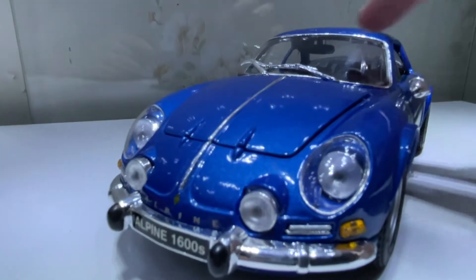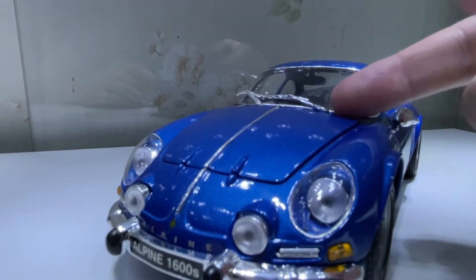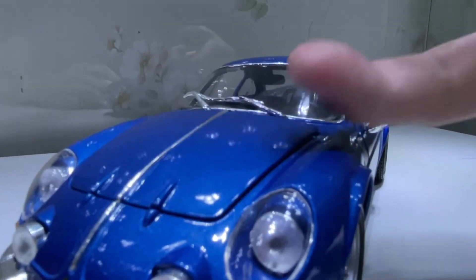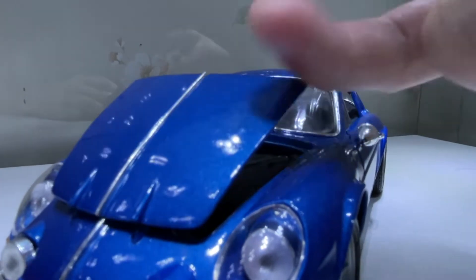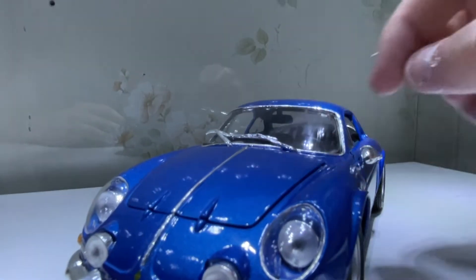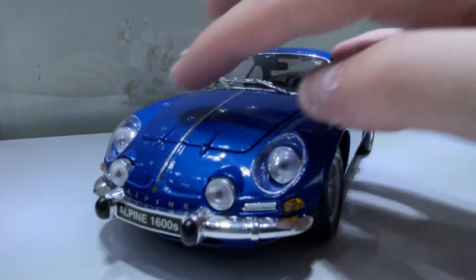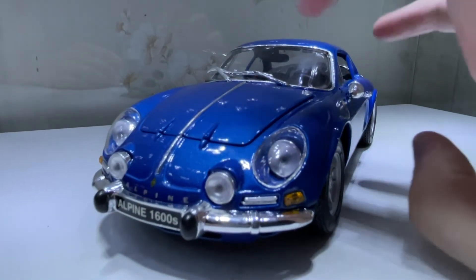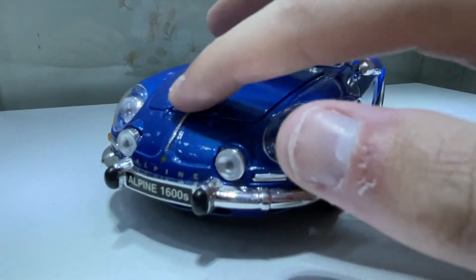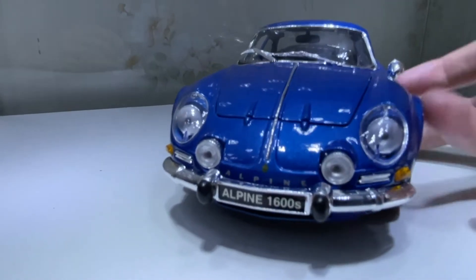My example of this model — the hood doesn't really like keeping closed, which is quite a shame. I've put elastic bands over the hood so it has tension to push down on it, but that's not working. So I'm not going to unscrew it and try to fix it, because I'm more likely to break something.